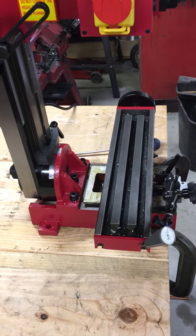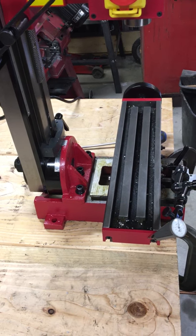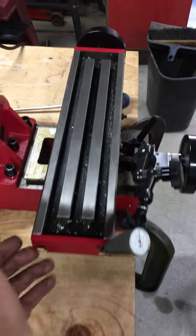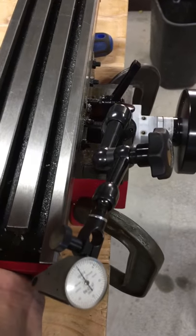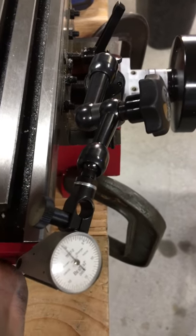Another short clip on my Harbor Freight mini mill, checking the backlash of the lead screw in the x-axis. Getting a little bit less than the y — about three to four.